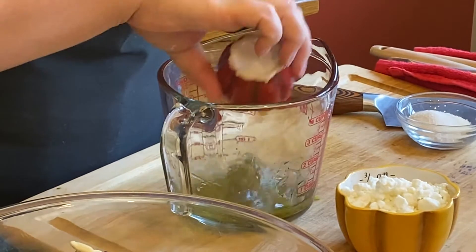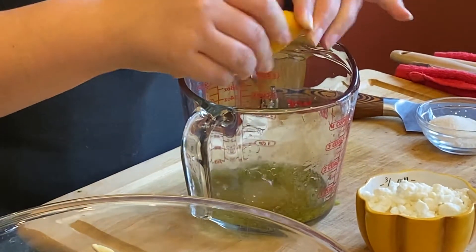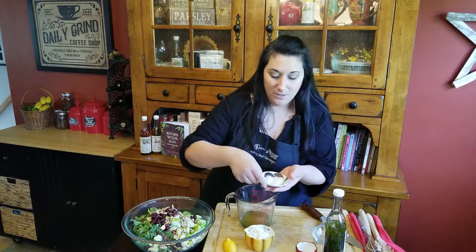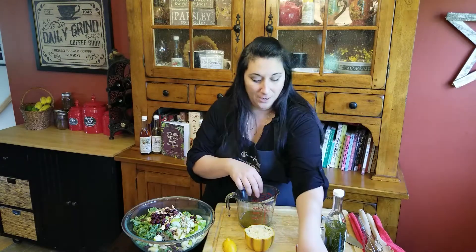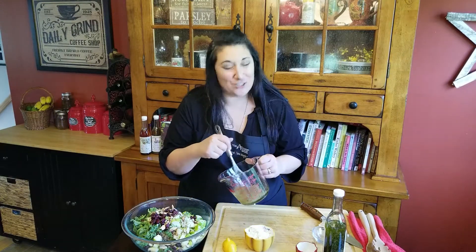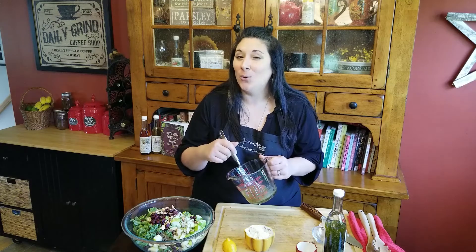A little bit of apple cider vinegar, squeeze a fresh lemon, and a little bit of sugar to cut through that vinegar, a pinch of salt, a pinch of pepper. And then we whisk, whisk, whisk — because it's just as fun to say whisk as it is to actually whisk.